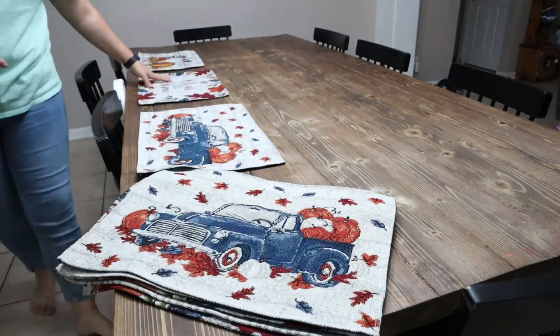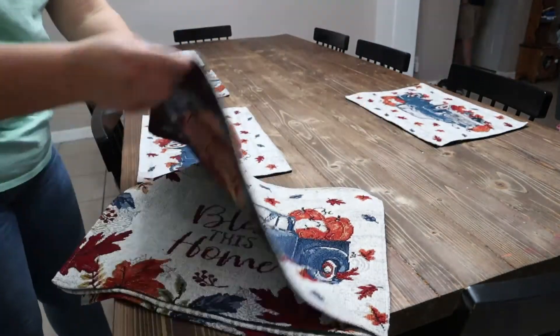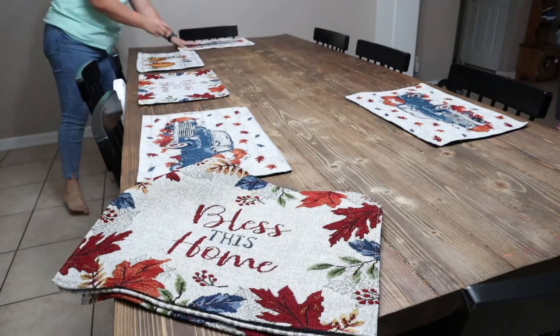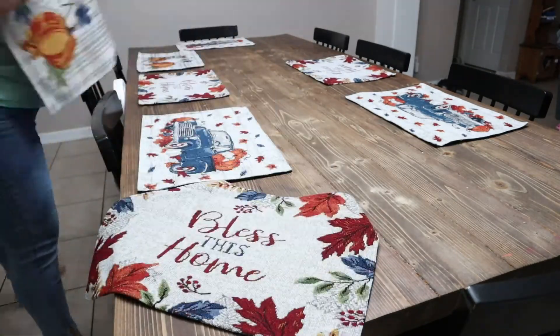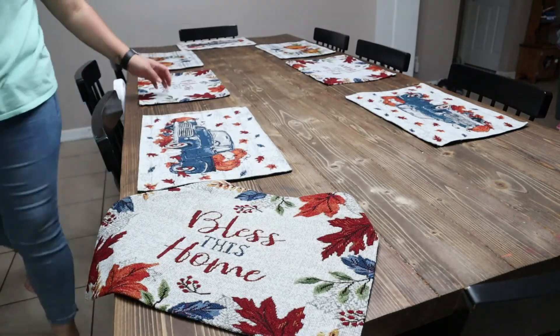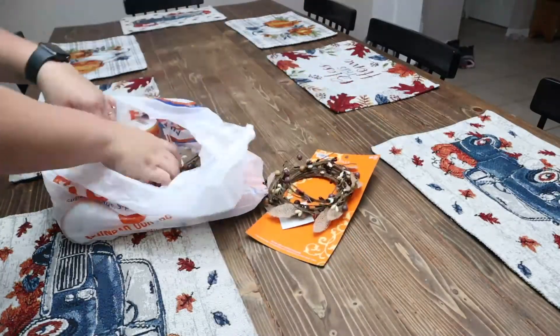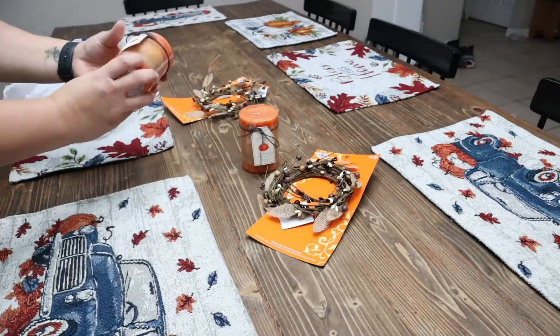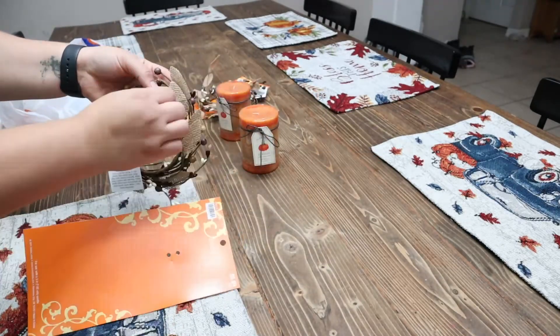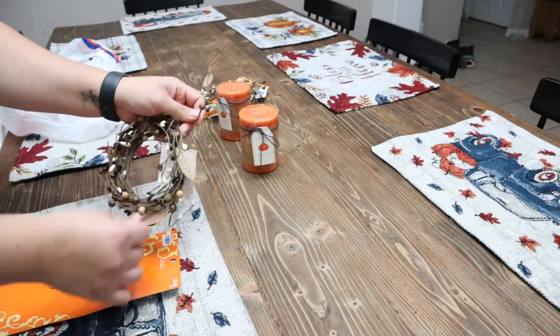I picked up these placemats from Dollar General last year during the after-holiday sale. These were $2 each and I ended up paying like 75 cents for each of them — I was so excited to put these out this year. These candles and candle wreaths are from Hobby Lobby and they were 40% off. I think I ended up paying a little bit less than $10 for both sets.